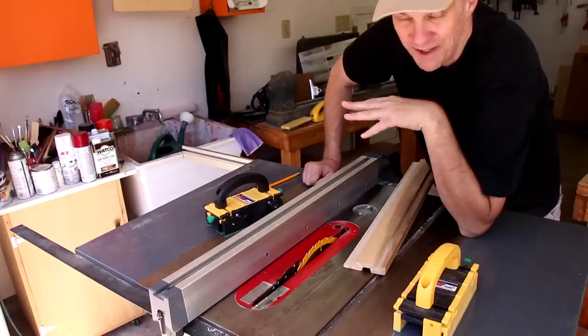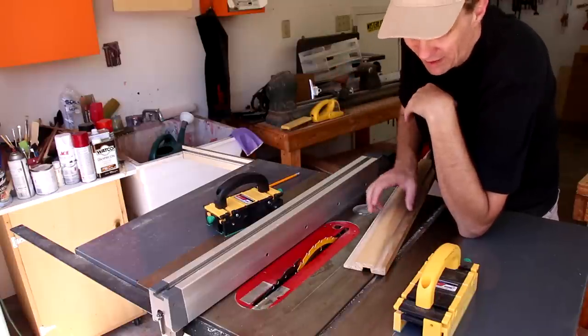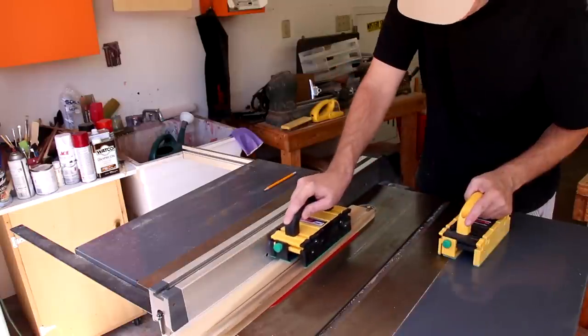My incompetence saving you time and money. Now, assuming you don't make the same mistake I made, you'll have plenty of extra wood to rip this down to size.